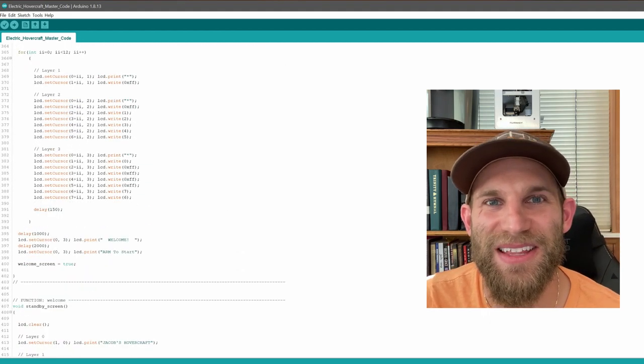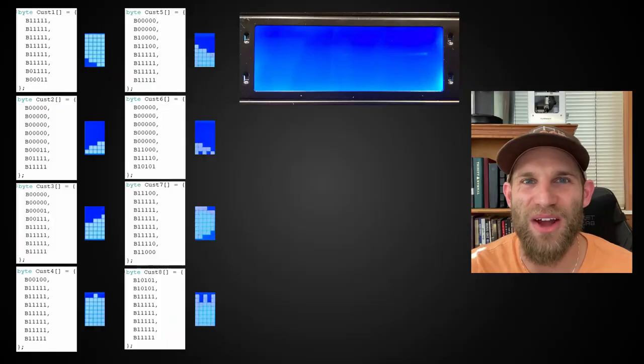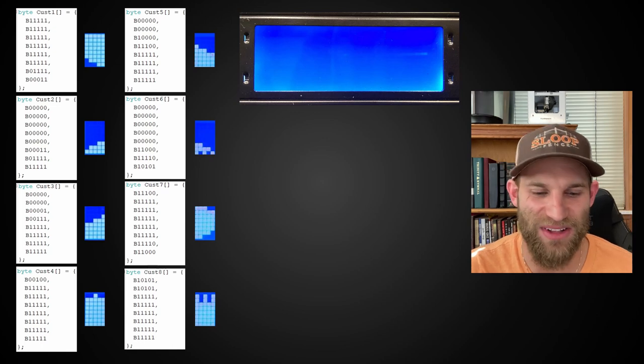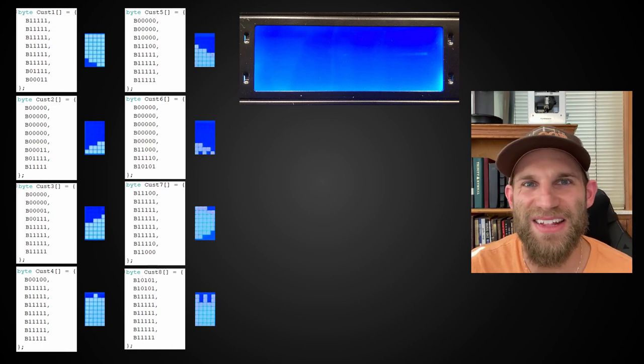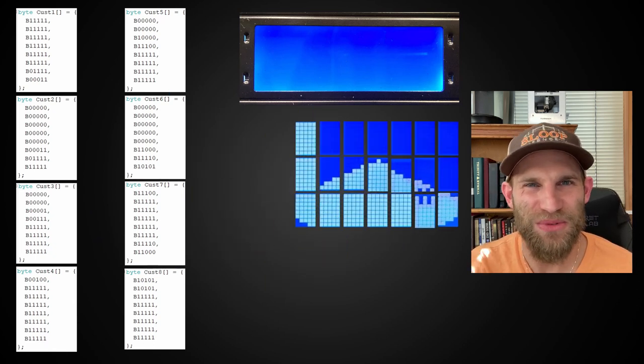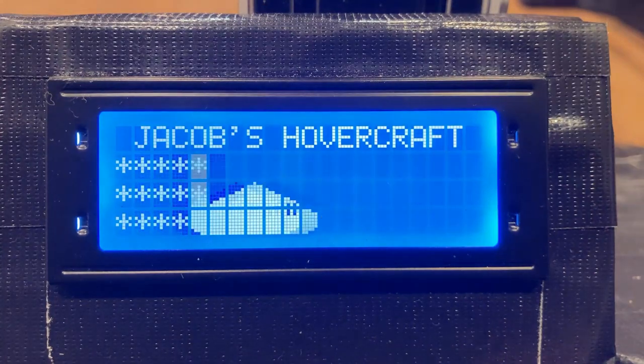However, there was one opportunity too good to pass up — I'm going to make some cool custom hovercraft graphics to create a nice welcome message for the pilot. My LCD can handle eight custom characters, so the challenge is to make a reasonable hovercraft graphic using standard characters and eight custom ones. I programmed these eight custom graphics in, which then combine to create a pretty reasonable hovercraft graphic. Personally, I think in the end it actually looks pretty cool.